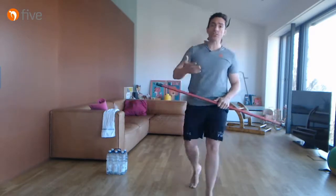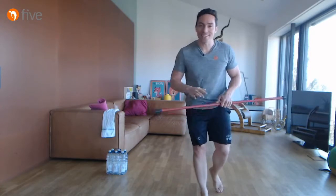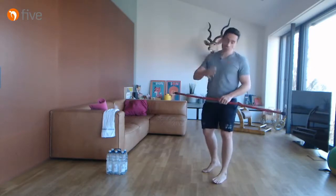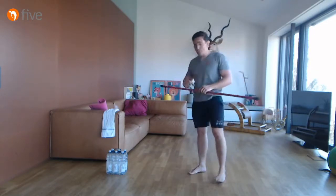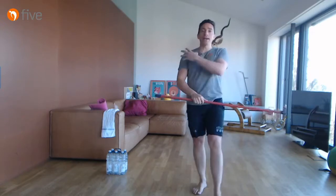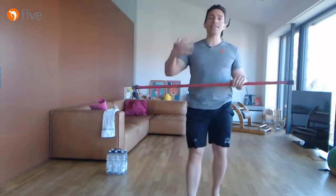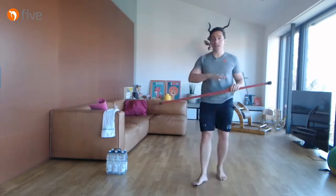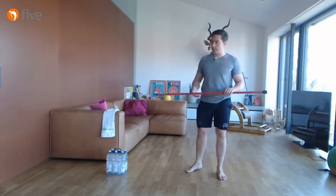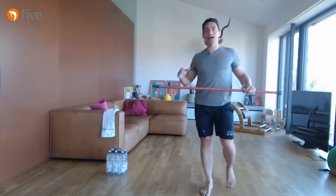Ihr könnt sehr gerne durch die Nase atmen – ich atme leider durch den Mund aufgrund meiner Kampfsportvergangenheit. Atmet gerne durch die Nase ein, durch den Mund aus – wie ihr wollt. Wichtig ist, dass wir tief atmen. Diese Übung ist eine der einfachsten, aber habt ihr ein Impingement oder eine Schleimbeutelentzündung in der Schulter, ist sie die intensivste und kann am ehesten eine Verschlechterung auslösen. Also: die Übung machen, aber nicht bei einer akuten Entzündung.